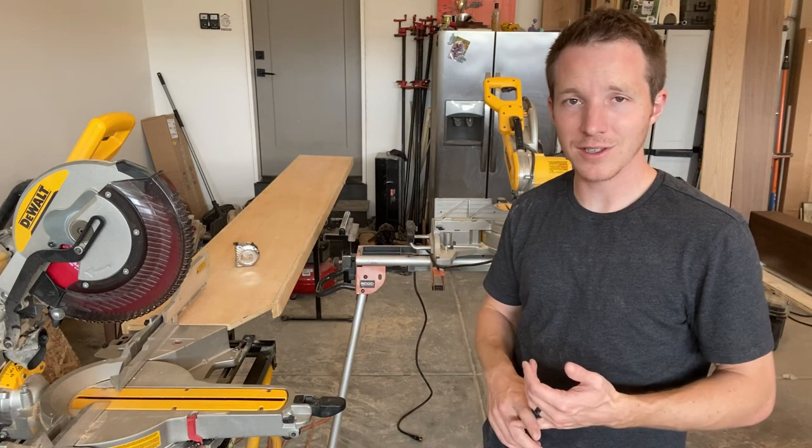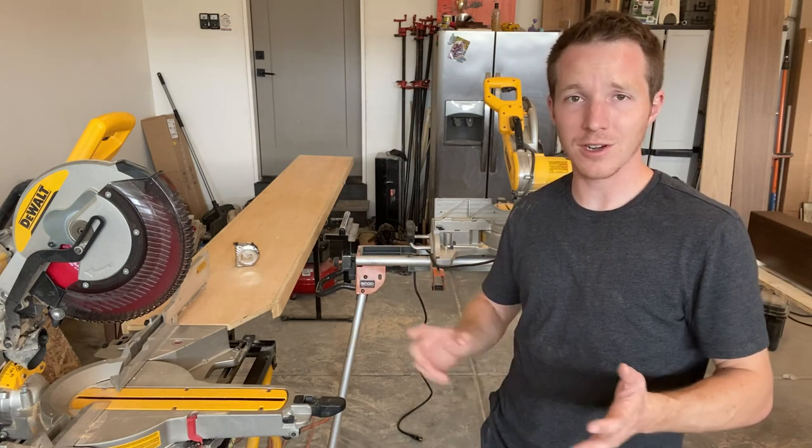Thanks so much for watching this video. Make sure you hit that like button if this was helpful and subscribe for more videos about finished carpentry, general contracting, and tools.